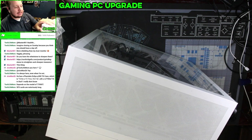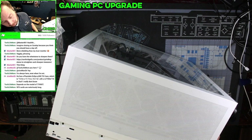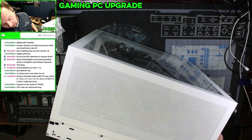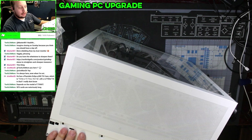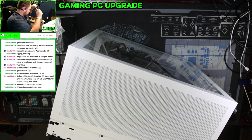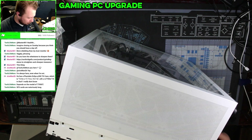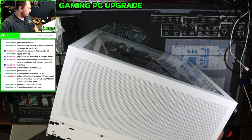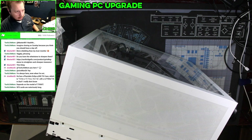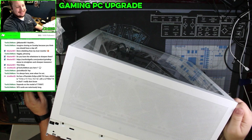This is a Skytech gaming computer. It was under warranty and it is no longer under warranty. So let's get this power supply replaced. It is using a DeepCool — I believe it's an 850 watt DeepCool power supply — and we're going to be replacing that with a Corsair RM850X.